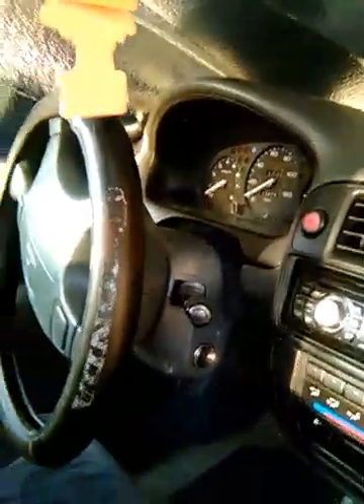Trap Red making a new Trap Red video. We're inside the 1998 Honda Civic EX, troubleshooting the P0505 code.